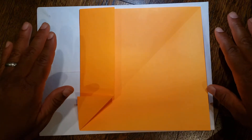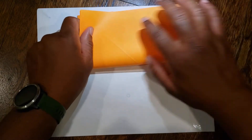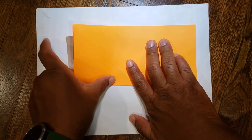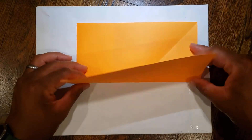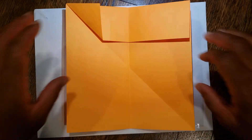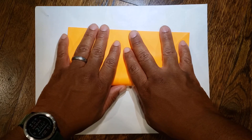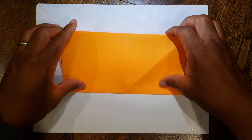From there you're going to take your piece of paper and fold it in half rectangularly, so from the bottom up to the top, and fold. Then unfold it, rotate it 90 degrees, and do the same thing — fold it from the bottom up to the top. Then unfold.